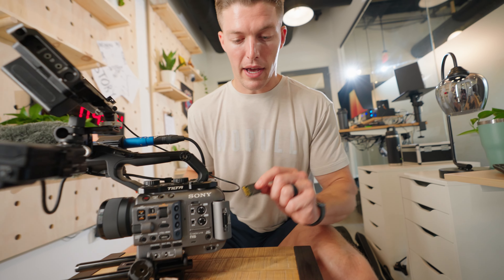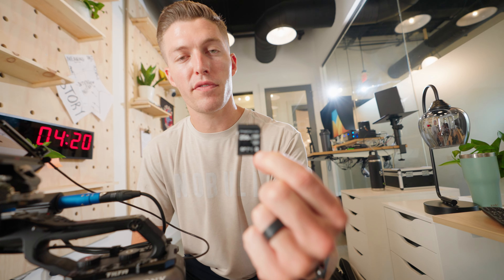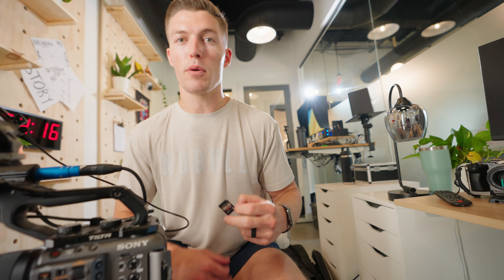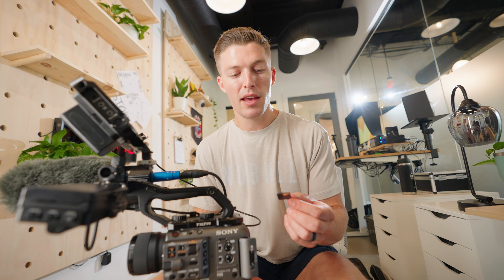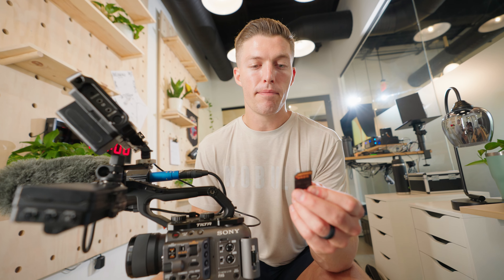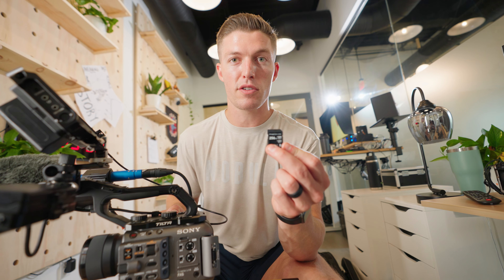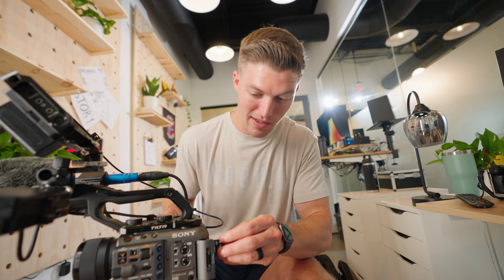For my SD cards I just use the ProGrade 256 gig card. Now there are the Sony fast cards which a lot of people use, but there aren't many 256 gig versions of those, and this one is just way cheaper, so that's why I get this.